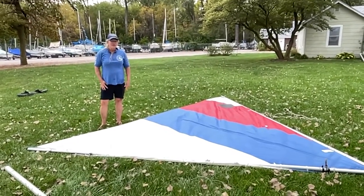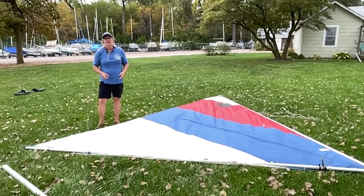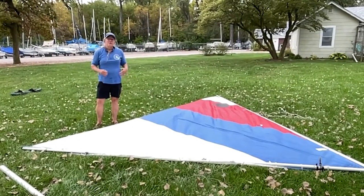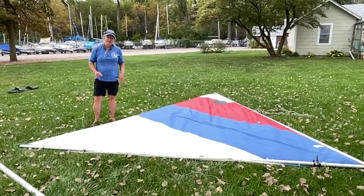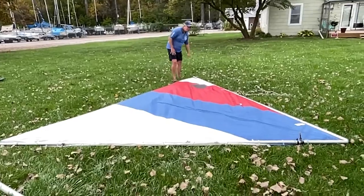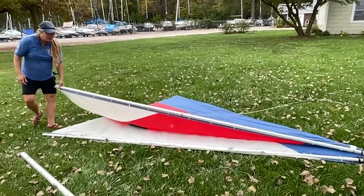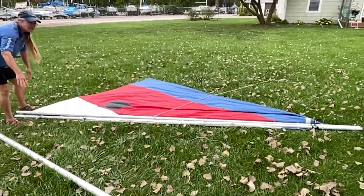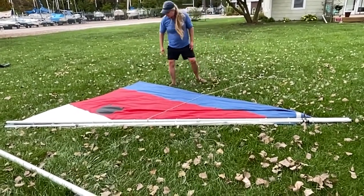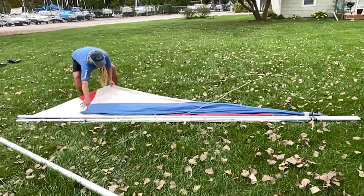We've got our sail laid out and we're going to put it away. It's very important to put the sail away properly to avoid damage. Never put the sails away wet — if they're wet, lay them out and let them dry; if you can't stay around, put it in the shop and let the facility manager know. If your sail is dry and clean, we're going to fold it in half, kind of like a paper airplane. Make sure you have everything unhooked from the sail and the boom — the mast and main sheet should not be attached.